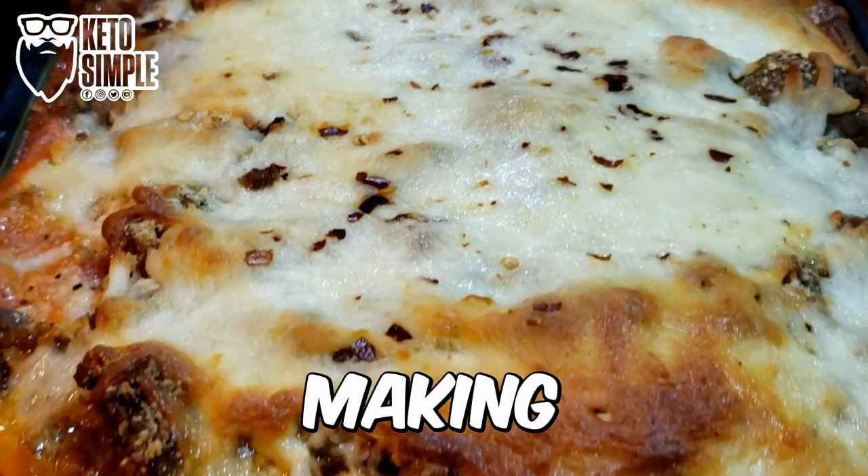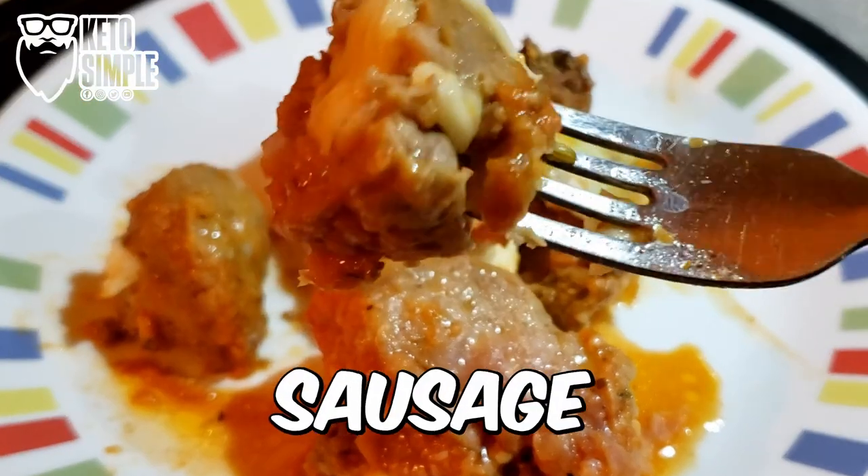Welcome back. Today we are making stuffed Italian sausage. Check it out.